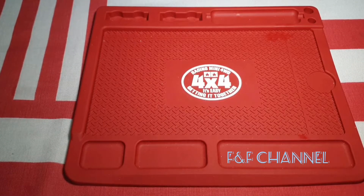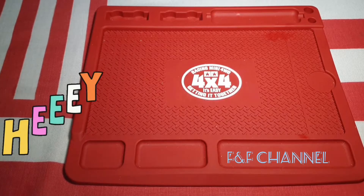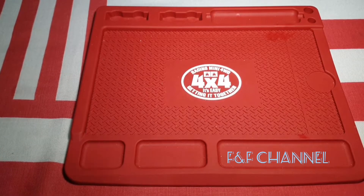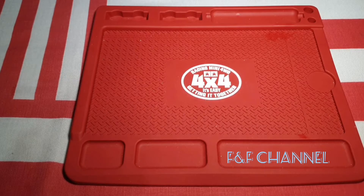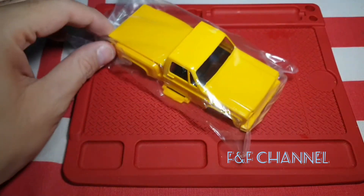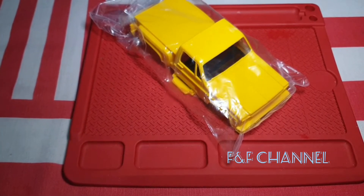Welcome back to the FNF channel. Today I'm gonna ask: what if you only buy the body without the chassis? You've seen my previous video before, but this time I'm gonna use a different chassis. I'm using an AR chassis — that's right. And today I'm gonna show you the body. I think you'll recognize it — it's the Sunny Shuttle.